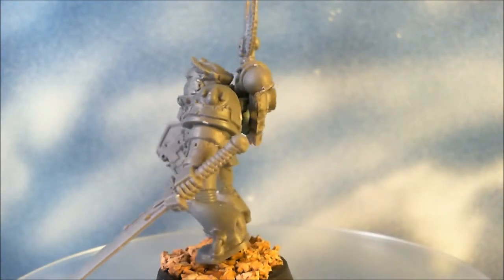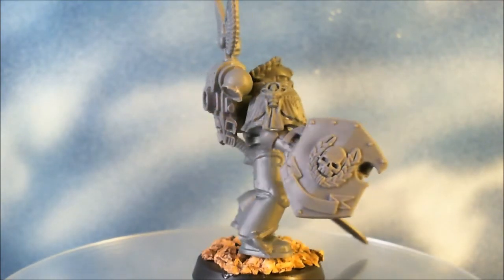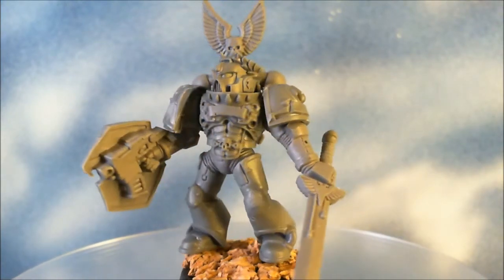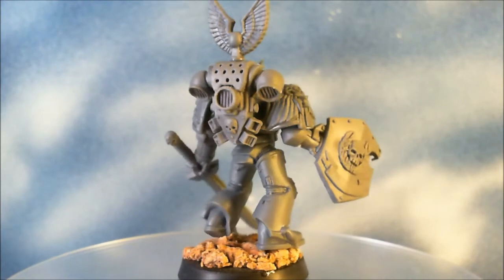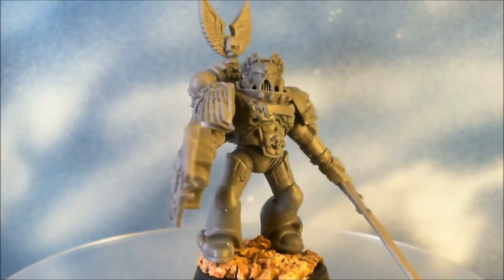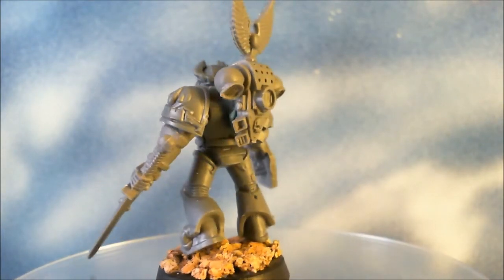The first figure we've got up is a commander/captain type for a generic Blood Angels list. He is a kit-bash from 3 or 4 separate kits with some minor modifications to the arms to give it a better open stance rather than being shielded across the front, which I think is a better pose for the miniature.